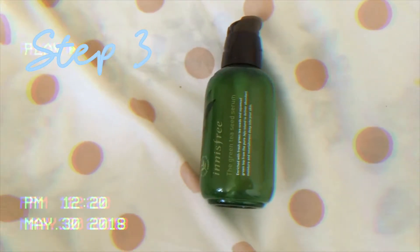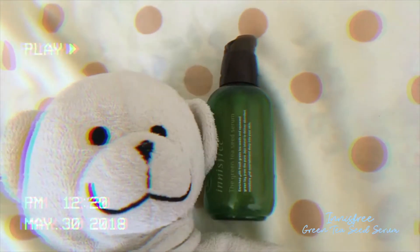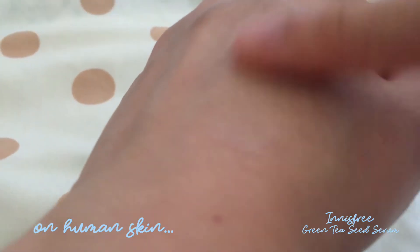Step 3: follow with a serum or essence. Here we have the green tea seed serum. Once again, a little goes a long way on human skin. It's very watery and light — perfect for the summer.